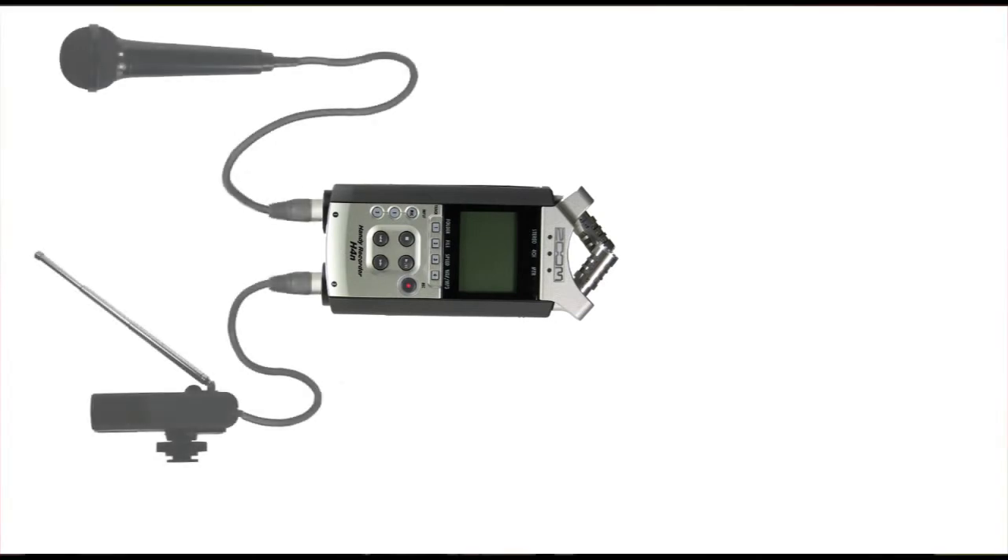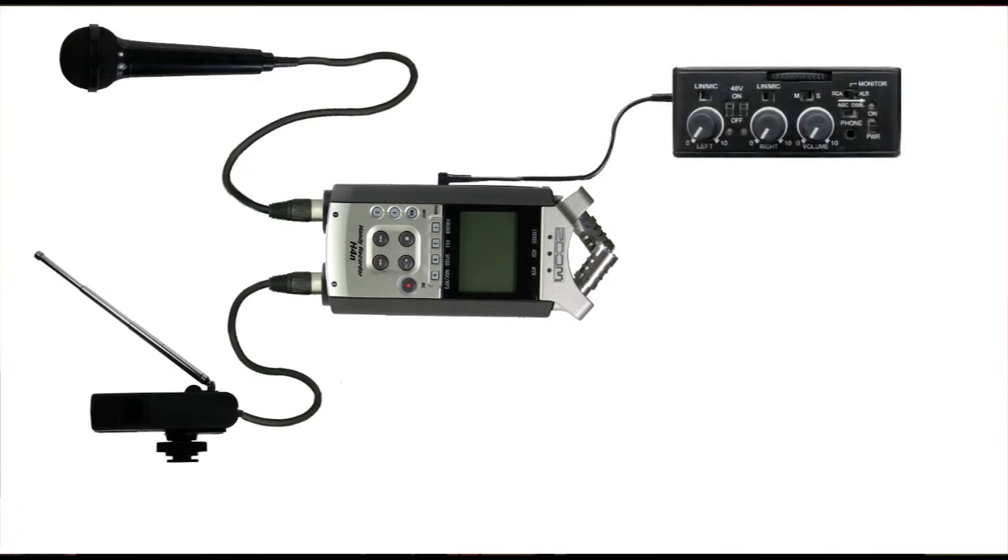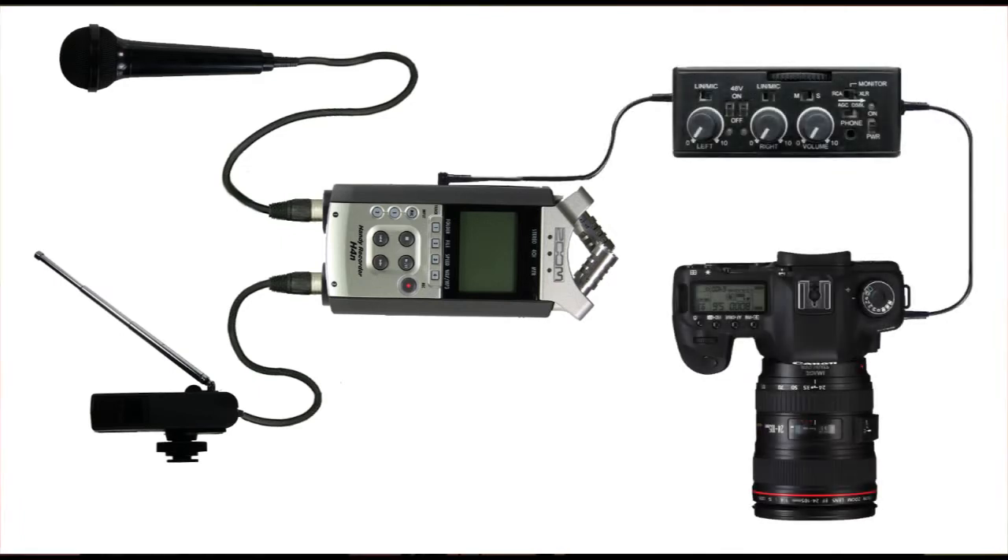We have Brian Russell of Red Shoe Film in our studio today, who suggested the redundant recording technique. So Brian, how do you do this? Well, I find a number of situations where it's really helpful to have a fallback position or a safety catch. What I do is I record into the Zoom H4n digital recorder from my microphones, and out of the Zoom H4n I take the output and feed my mixer preamp. That gives me two sources of really good quality audio.